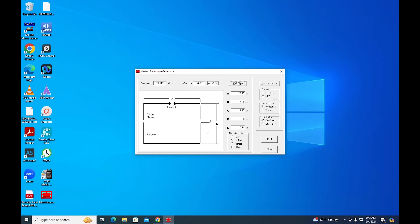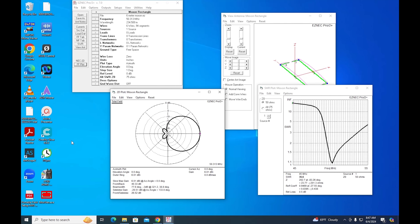MoxGen is a small Windows-based program that gives you the wire lengths necessary for the antenna. There are online calculators too, but this program can also generate an NEC file so you can do some additional modeling. This is handy if you want to visualize the takeoff angle and front-to-back ratio of the antenna.